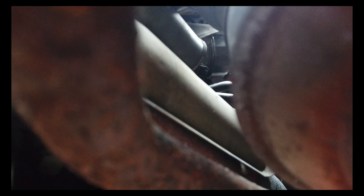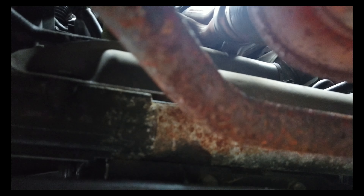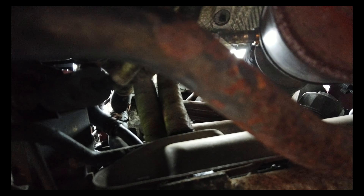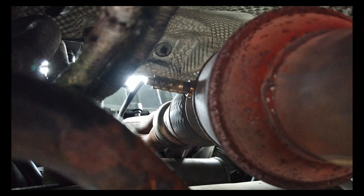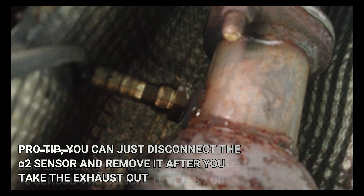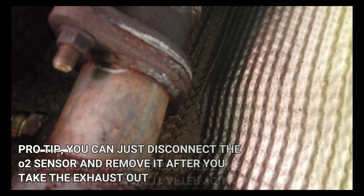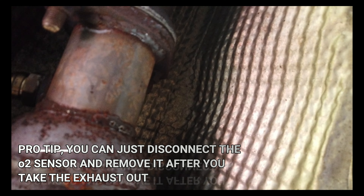I need to get under the car. This is where the exhaust is. I have to take the O2 sensor off — you can see it right there. There's another O2 sensor here. I have to take this one off too, and this is where it gets separated. I don't know if this was repaired previously or not.